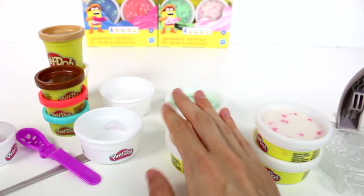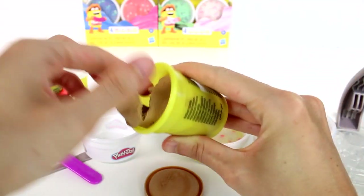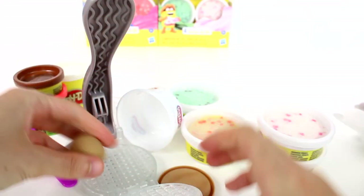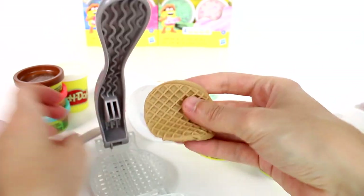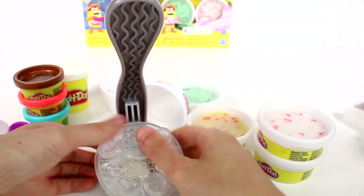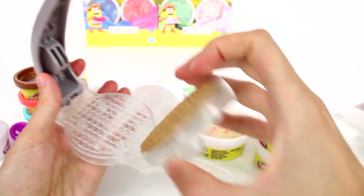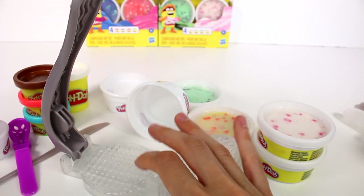Let's get started — let's make a waffle! I'll go with brown. Grab some dough, make it into a circle, press it into the mold. Let me add a little bit more, put it in the very center, and smoosh — we made a waffle! Let me center that a little better and try again. There's our waffle, look at that, beautiful!